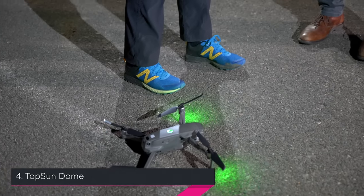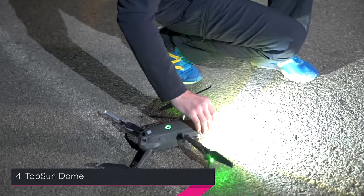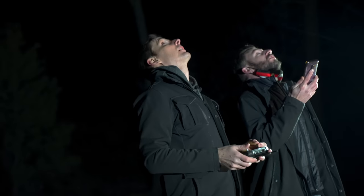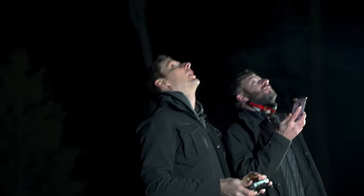The Topsun dome goes up next. The observer says it's about the same brightness as the previous one - no noticeable difference between them. So number two, the Arc 2, is still the winner for brightness. These two Topsun lights from the same brand appear about equal to each other, just with a different cap on the actual light.